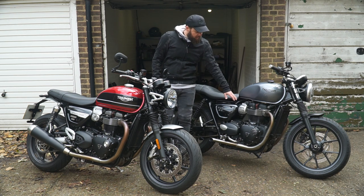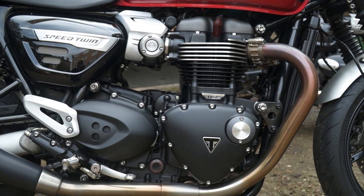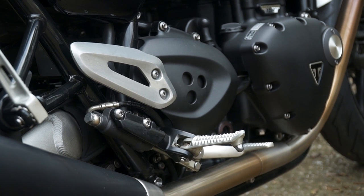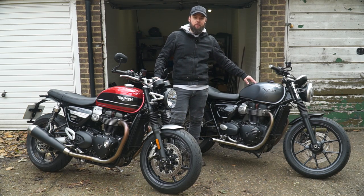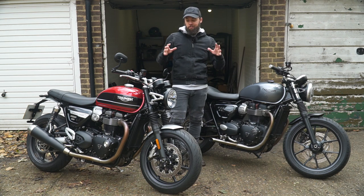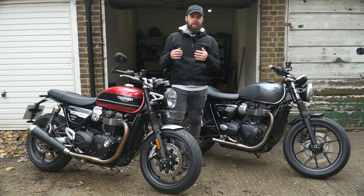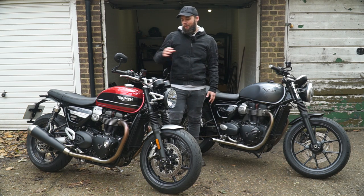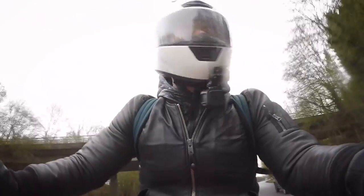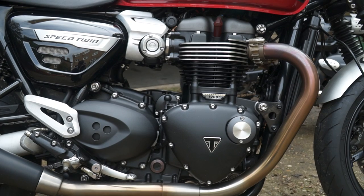Moving on to the engine: 1200cc on the Speed Twin, 900cc on the Street Twin. The Street Twin is the high-torque variant; the Speed Twin is the high-power variant. Up to about 30-40-50 mph you don't really notice a huge difference. Where you notice it is at the top end — the Speed Twin makes 96 horsepower, the original Street Twin 55hp, and the 2019 update pushes it to 65hp. The Street Twin runs out of steam a bit, whereas the Speed Twin has a mean side to it — a lot more fun on twisty roads and A-roads.